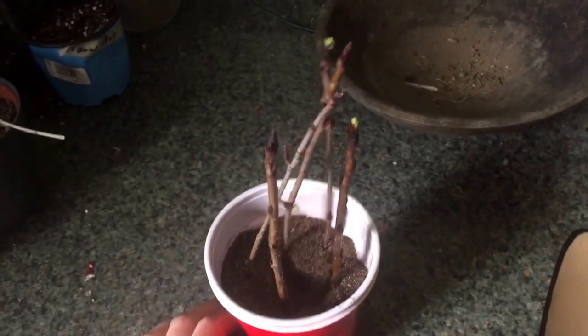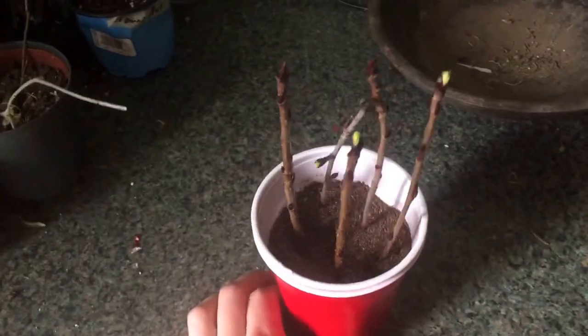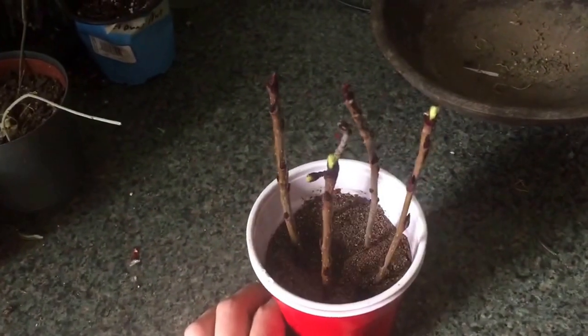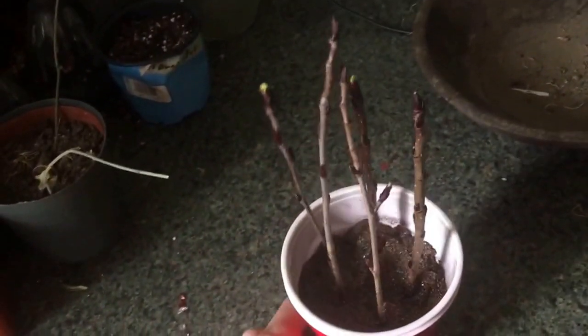This is a plant that's kind of hard to come by, so hopefully I can propagate — maybe all of these will work. I can share with other friends and plant them around my yard. So that's the Aronia, and maybe I'll have another update for you later.